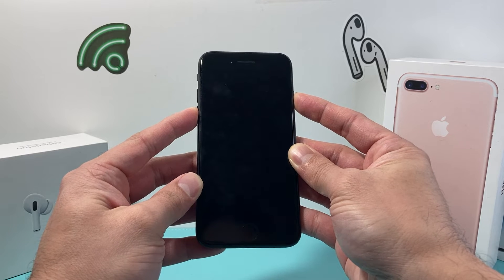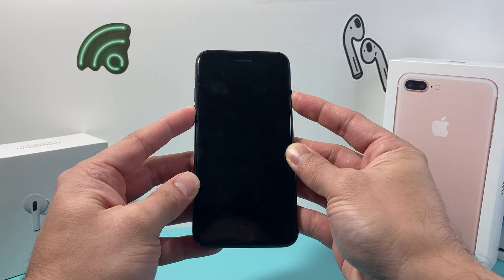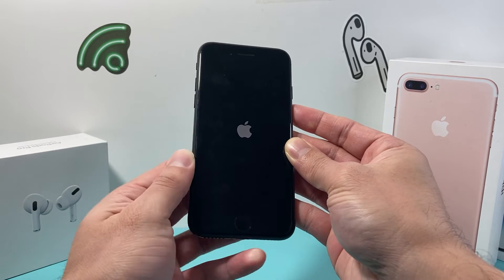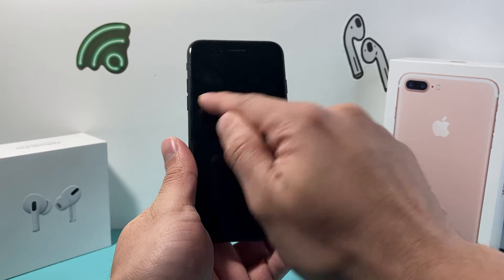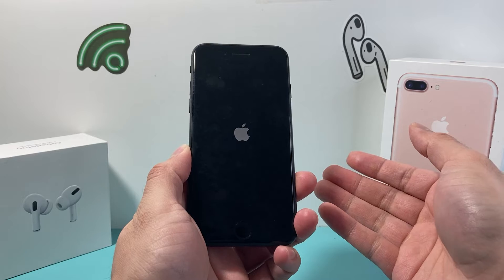As you can see here, it's going to go black, which is fine. We're going to keep on pressing and holding those two buttons. I'm still holding down on those, waiting for the Apple logo to appear, and then I let go of those side buttons. It's the volume down and the side button until the screen goes completely black and the Apple logo appears.